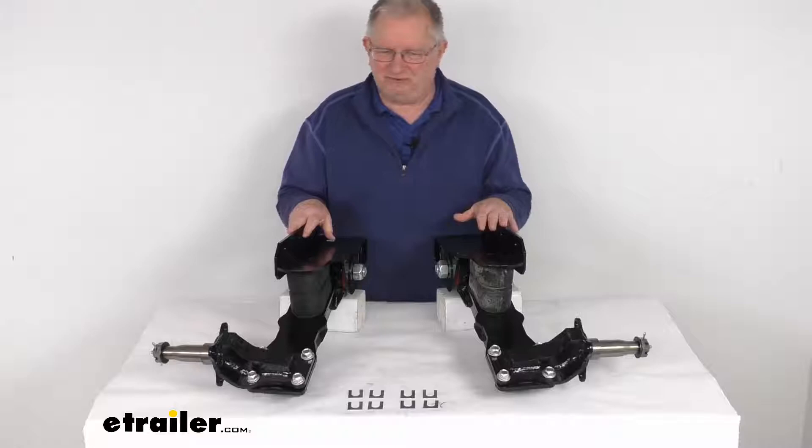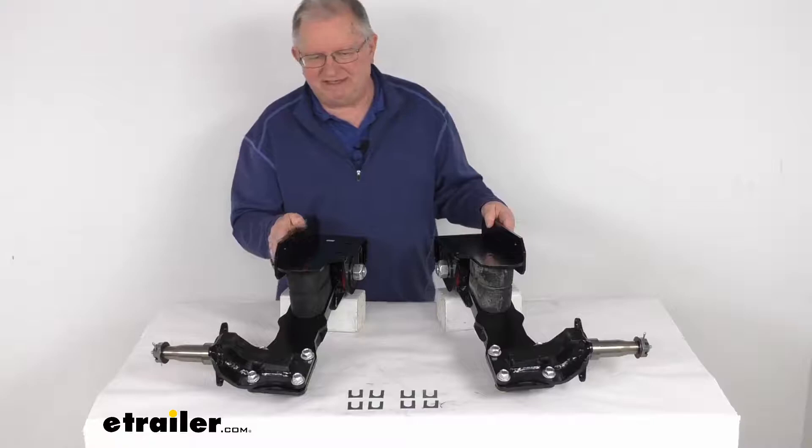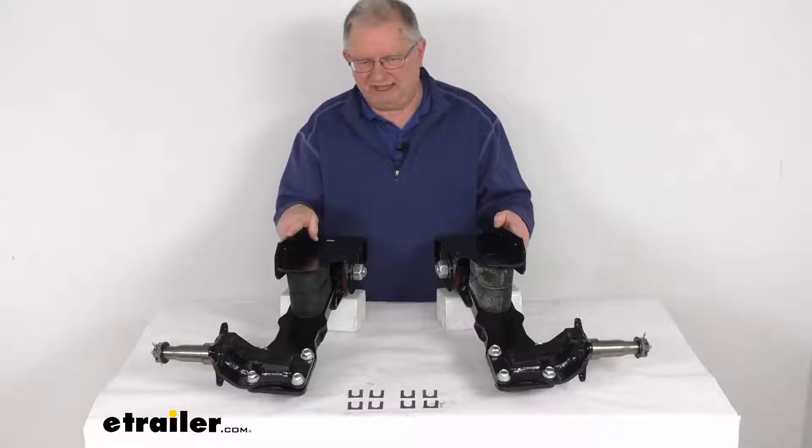They are very easy to install — they will bolt or weld to your trailer's frame. These are designed to fit single axle and tandem axle trailers that use standard trailer tires. The distance between the hub face and the trailer frame is designed for standard width tires, and these are not recommended for triple axle applications.